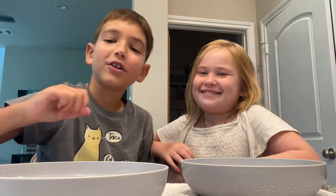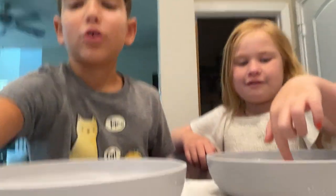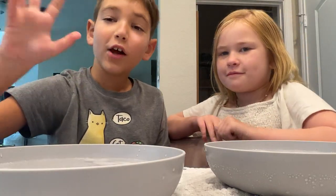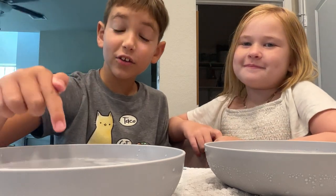Okay guys, today we're doing a challenge. This is full of ice. Mine's colder. So we're gonna do who can last their finger in the longest.